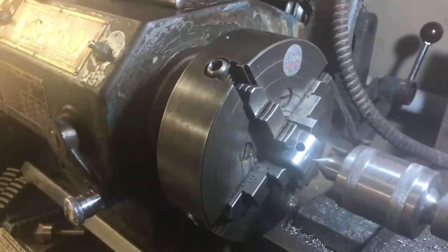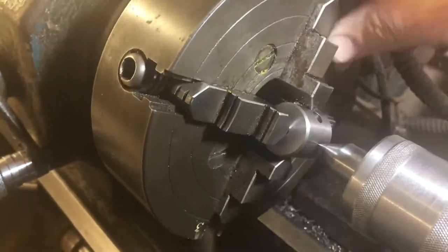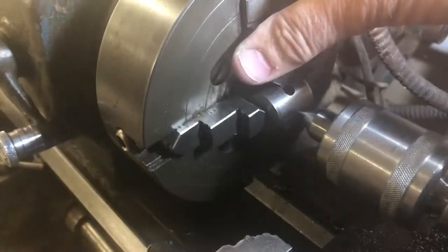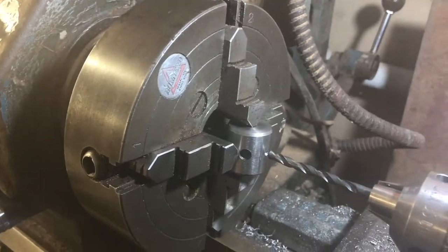As they say in the sewing world, measure twice and cut once. I'm checking again — putting the center in the tailstock and checking that it appears to be in the right spot: halfway across the diameter and halfway along the length. We can check that with a vernier caliper and it's okay.